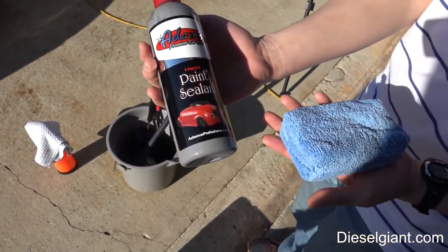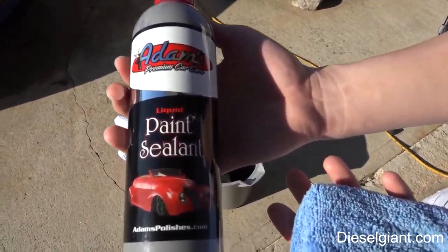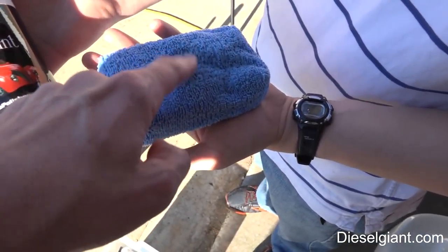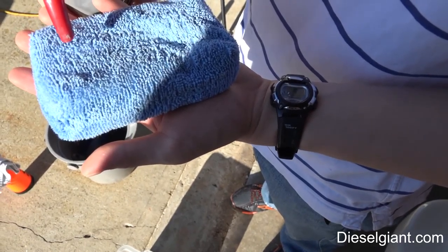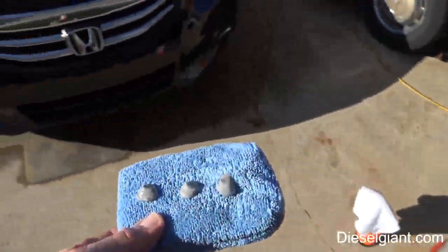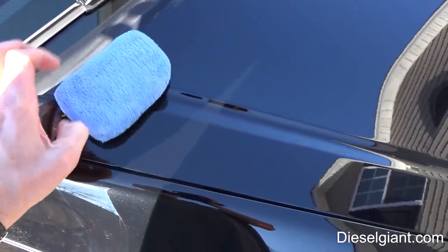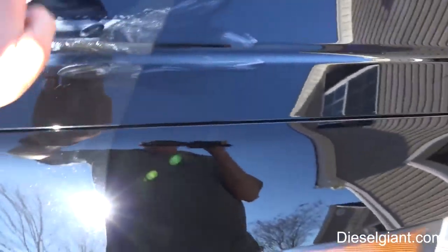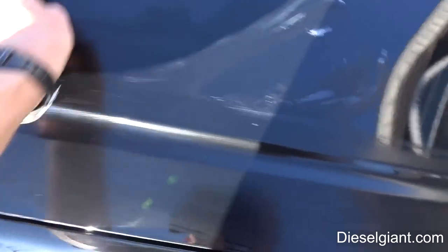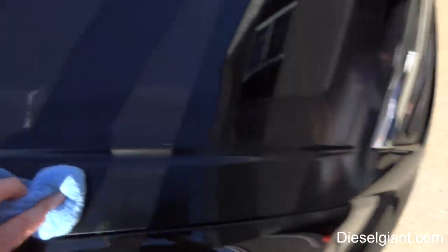Everybody always asks me what I have on the Accord — this is what we're going to put on his Accord: Adam's liquid paint sealant. We're going to put a generous amount, a couple two or three dabs, right on the microfiber applicator. It's really easy to apply — just spread it out like this. You don't have to get it thick at all, just a light coating. We're going to do everything that we buffed today and we'll be right back.